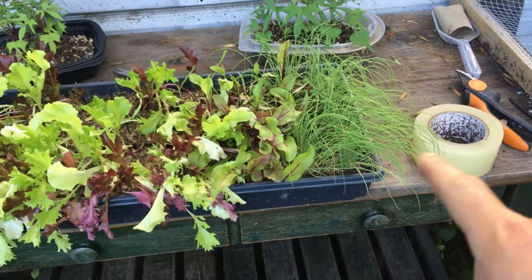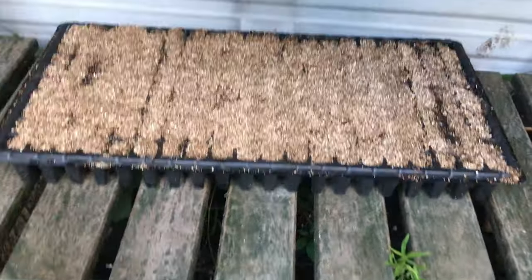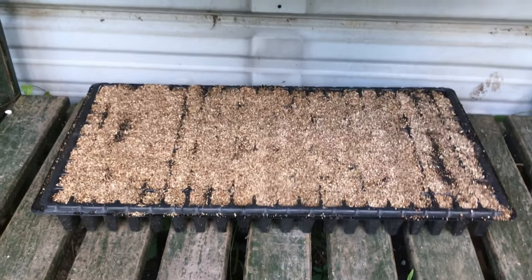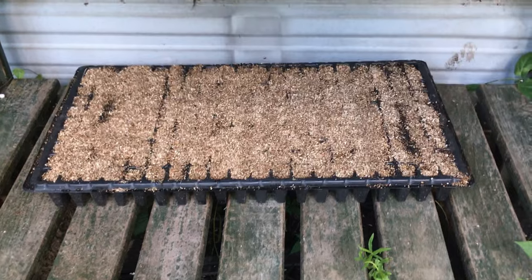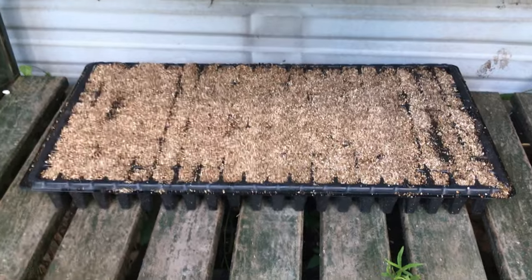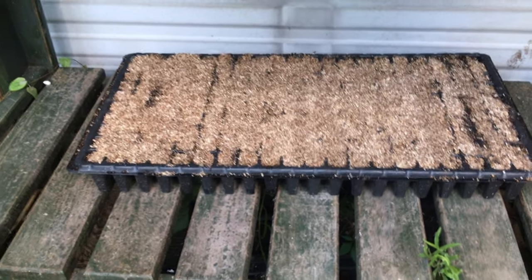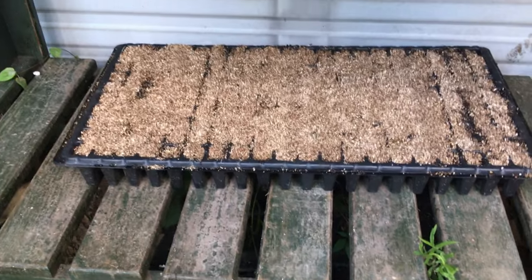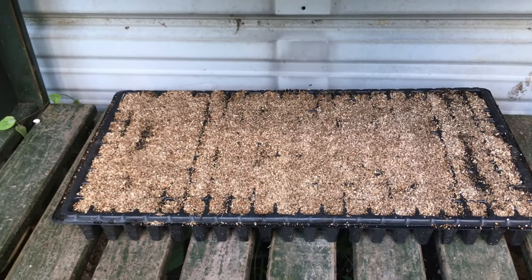I have this potting table here with a little rack below it, and I'm going to put this tray right down there. It will be out of any harsh heat or sunlight. As soon as this starts to show germination, we're going to want to get it up onto one of the racks where it will get sunlight — because if you don't get it into the sunlight fast enough, you'll have leggy seedlings. Leggy means they're reaching for sunlight they aren't getting enough of, and that can result in an unhealthy plant that might not even make it to transplanting.